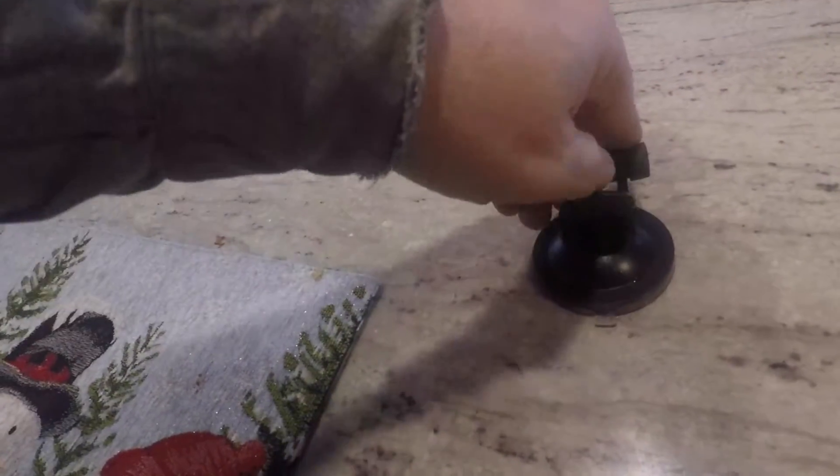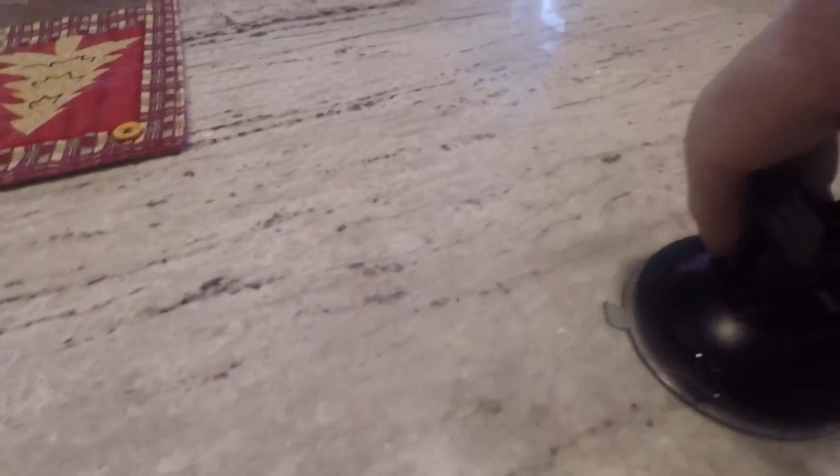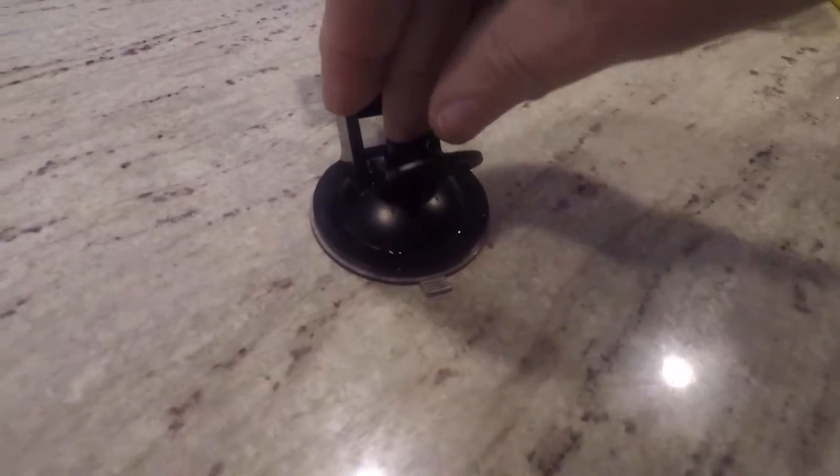I'm back home. I want to show you the suction cup. I push it down, push this lever down — look, nothing. Even gotten it wet and it doesn't stick to anything. So what I think I'm going to do is take this, get rid of the suction cup, and mount it to a board — or maybe make a bean bag or something.